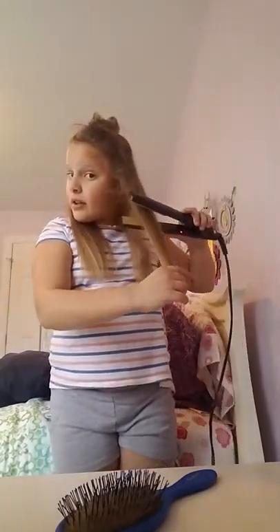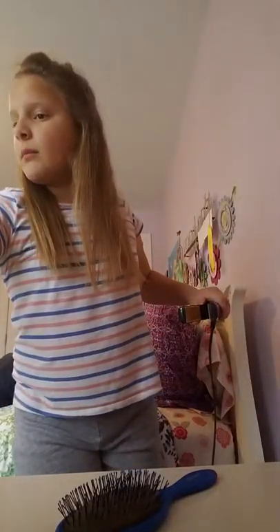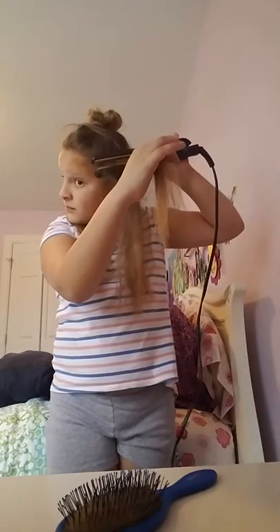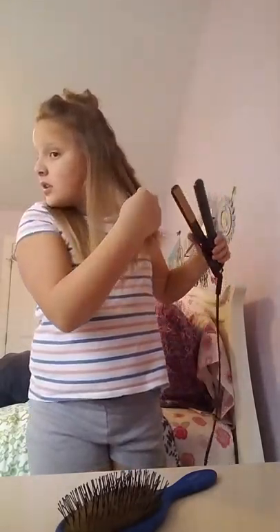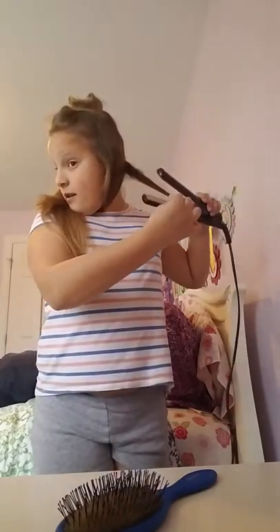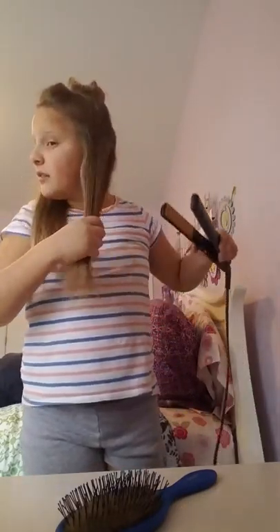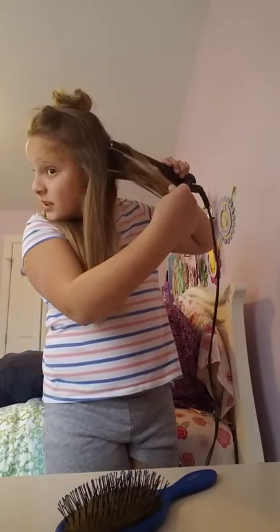I'm better with my right hand on my right side. I'm not good with my left hand on my left side, and I don't want to burn myself trying. Please be careful — if you're nervous you're going to burn yourself, try with your parents or someone who knows how to do it. Don't do it with a friend who might not really know, because you could burn yourself.